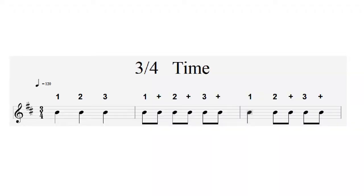Bear in mind that a bar won't just have 3 crotchets — bars can have any kind of note, providing that when you add them all up they come to a total of 3 beats. So you could count 1, 2, 3; or 1-and, 2-and, 3-and; or 1, 2-and, 3-and.